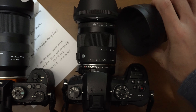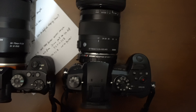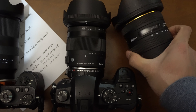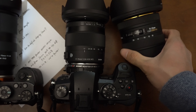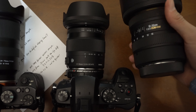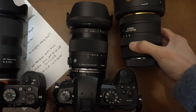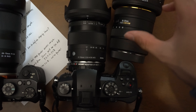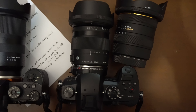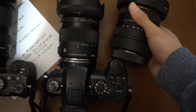Next I'm going to show you the Sigma 10 to 20 millimeter f/3.5 — an old classic design, a Sigma for Canon lens. It's kind of bulky and heavy, especially when you put it on the speed booster. Together with the GH5 it's just a really big combination — a little too heavy for my taste for vlogging.